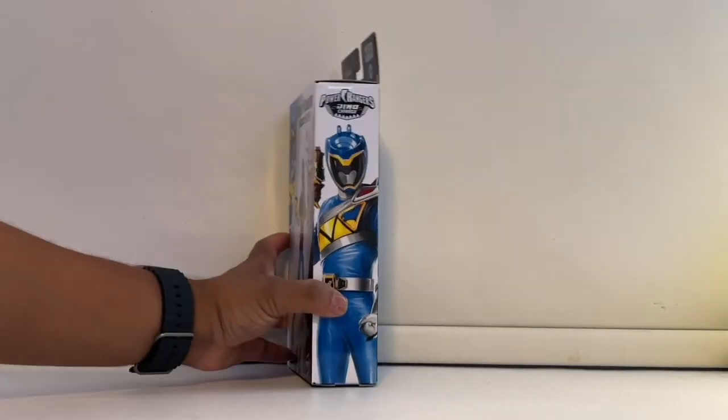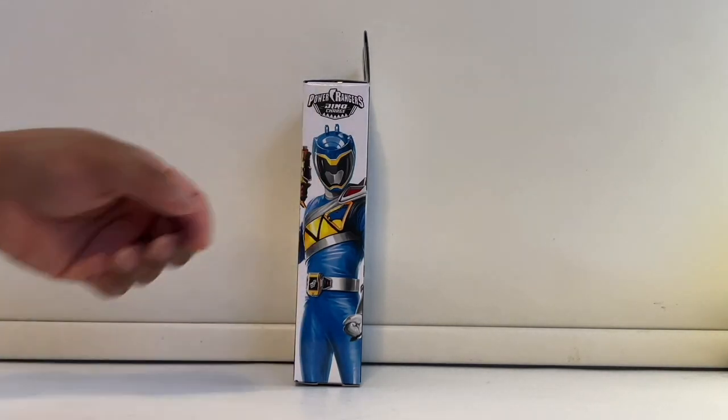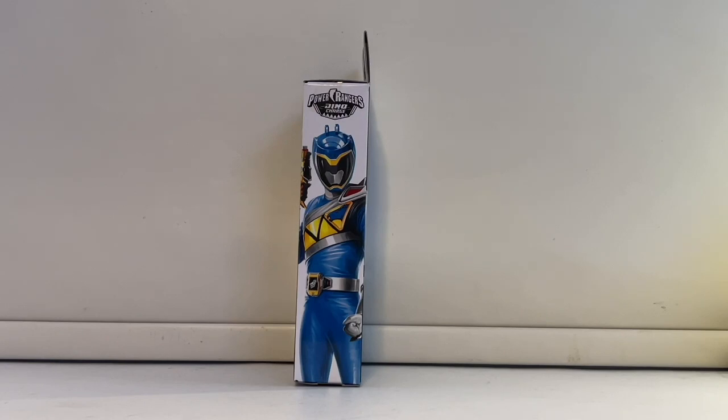This is what the side of the box looks like — a nice picture of the Blue Ranger. For display purposes, using the boxes would look really cool with different rangers lined up. For Dino Charge it would look a bit off since we have other rangers in the old box styling, but for a team just starting to get released — like Turbo or Lightspeed Rescue — it would look really nice.